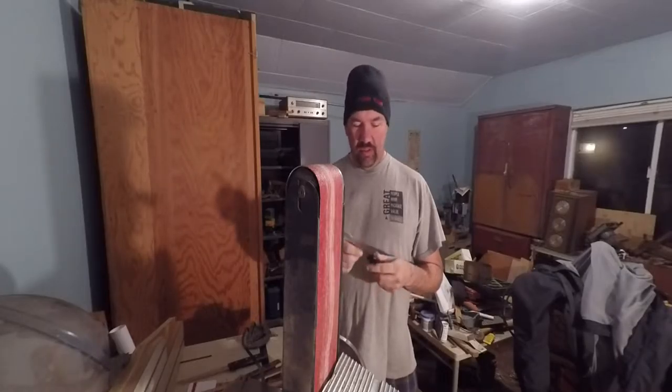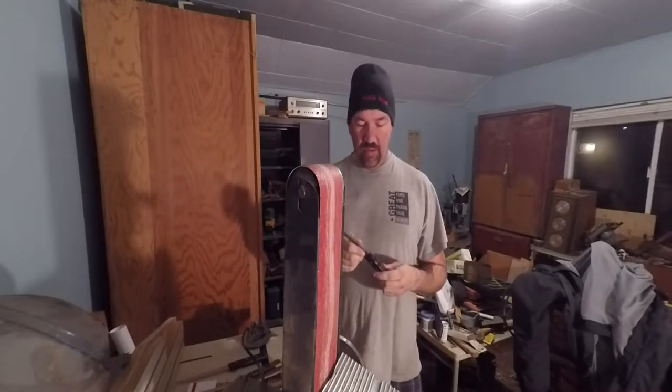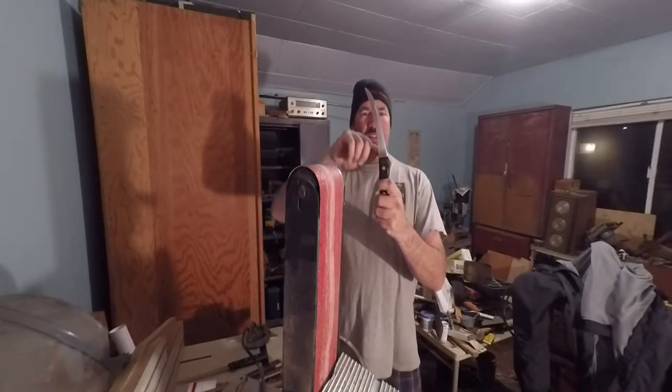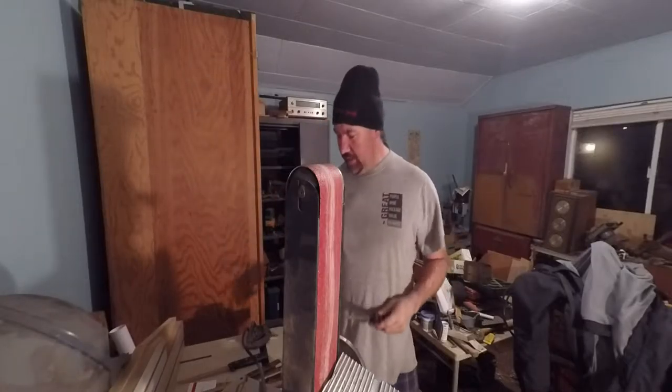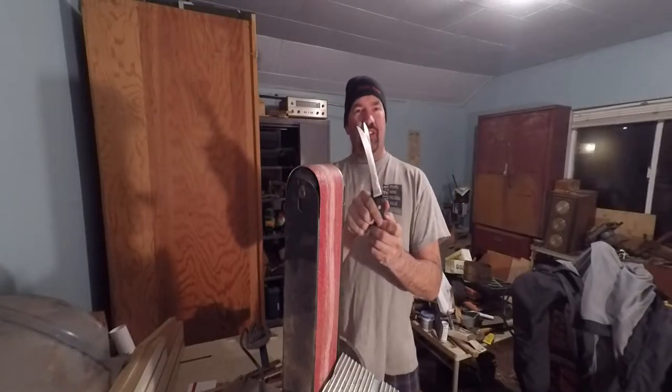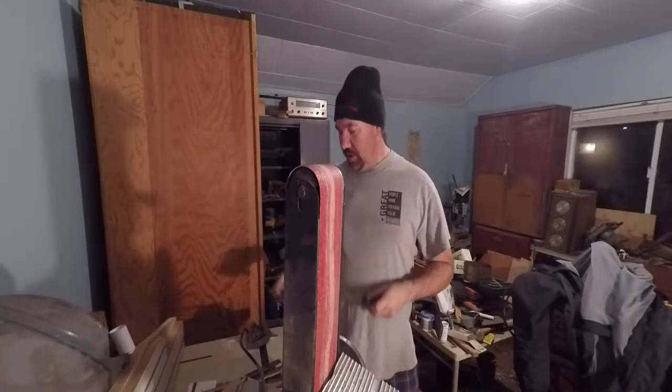My mother-in-law has charged me with sharpening her knives, and these are kind of special knives to her. They were given to her by her brother-in-law who was a butcher. You'll notice these knives are kind of kicked way back. This is a more standard knife. Anyway, I'm going to sharpen these up and show you the method of how I go through it.